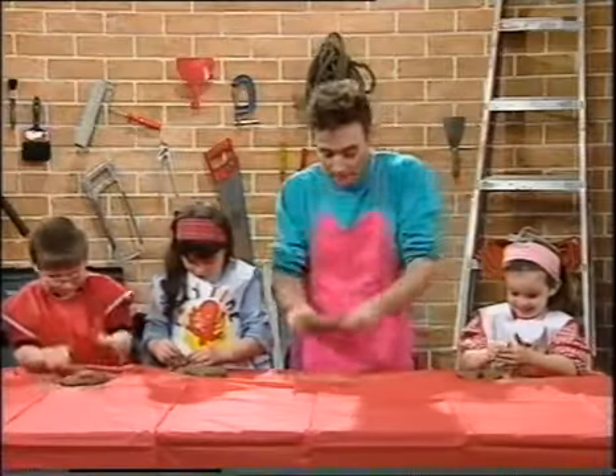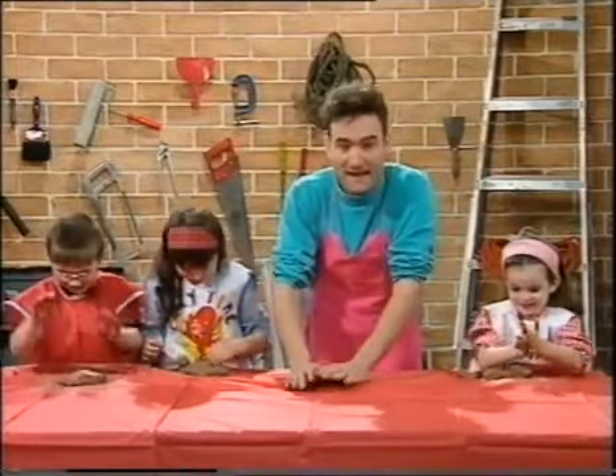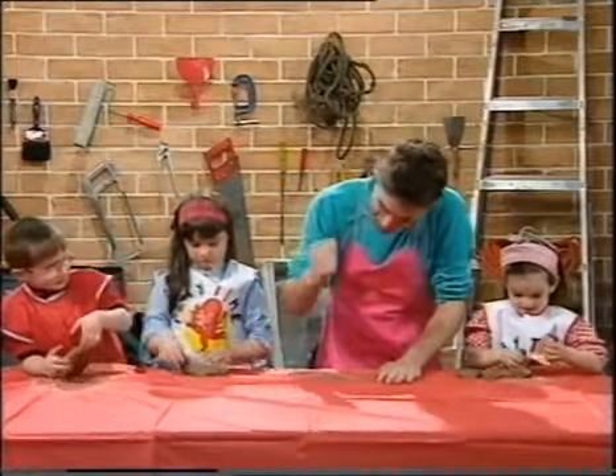And I'll tell you what else you can do with clay. You can squash it like that. Or you can hammer it, too. It's great to find hammering here.